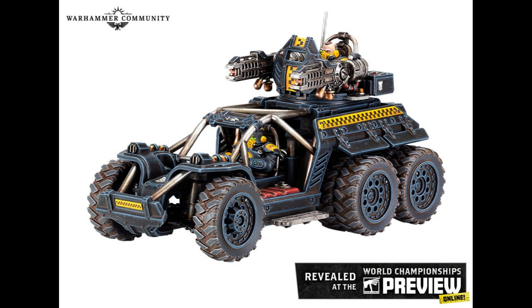Thank you very much for watching. I hope you had a good day, I hope you enjoyed the preview, and I'll see you all again soon. Link to Waylands Games down below if you wish to save up to 20% on your Warhammer, with free delivery after £20.